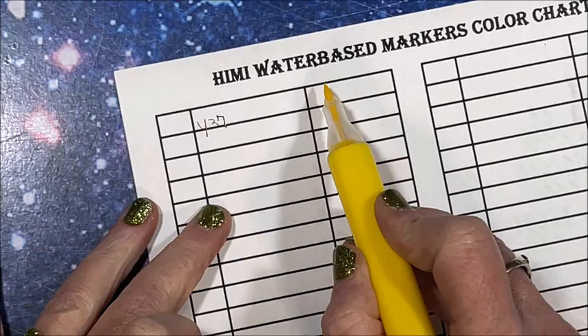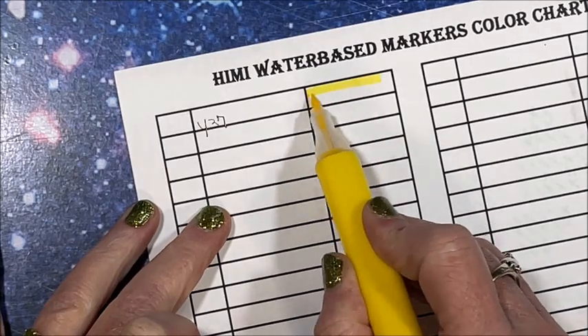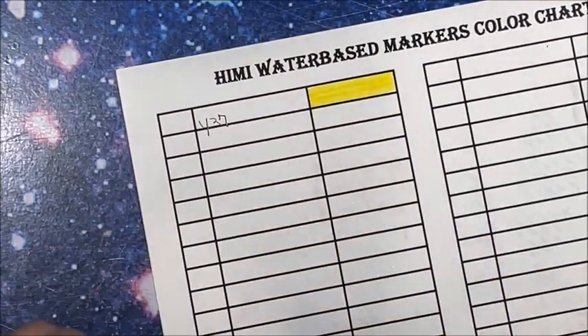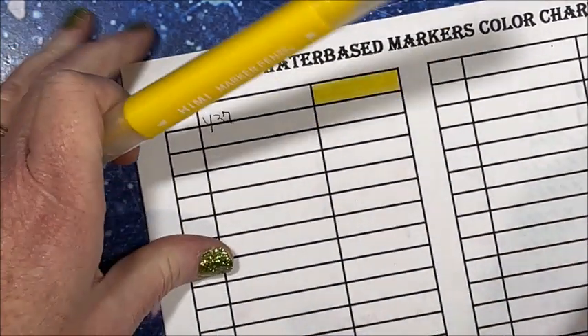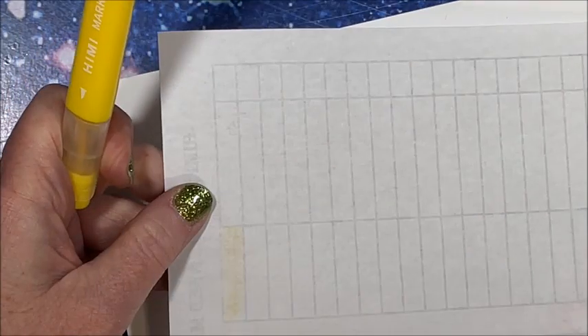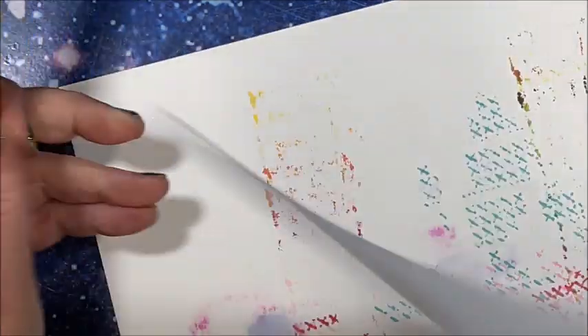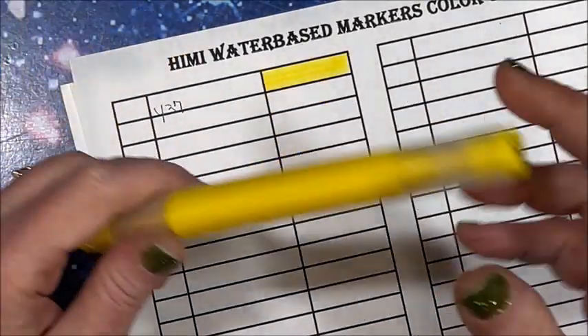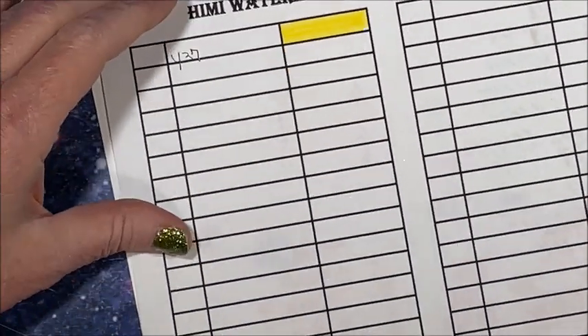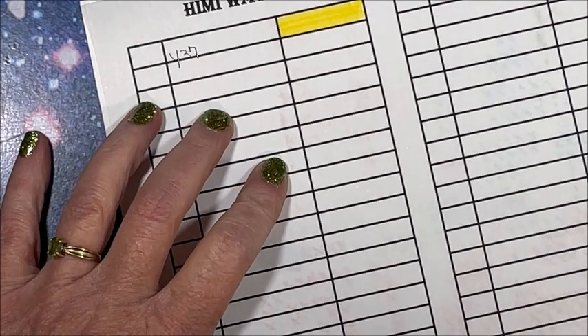Let's try the brush tip. They're very smooth. If that ain't alcohol, I don't know — let me see, does this go through? It doesn't go through! That didn't ghost or anything. What the heck?! These are water-based! Has anybody seen water-based markers like this?